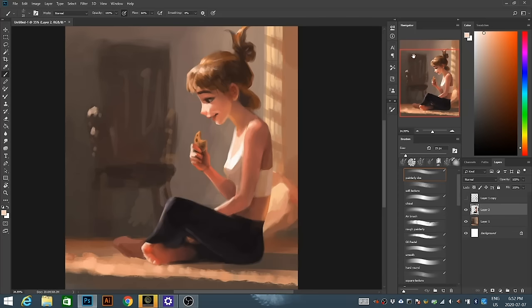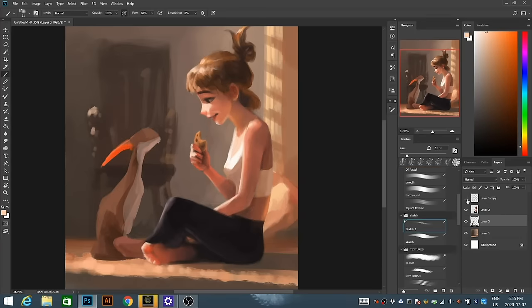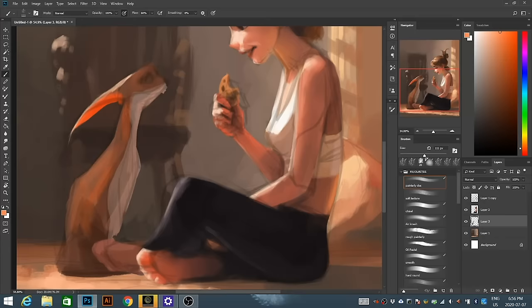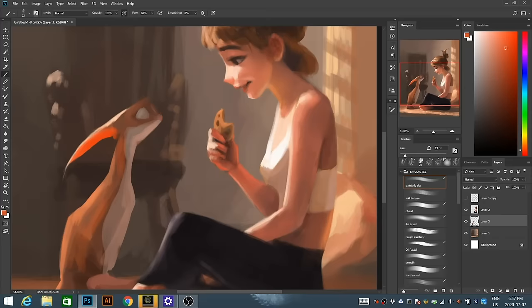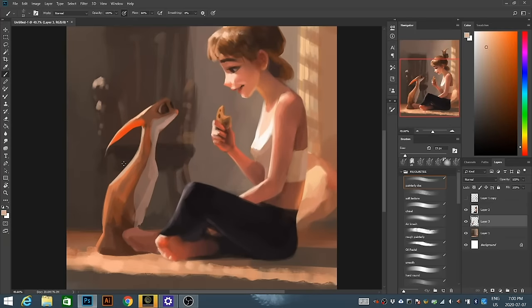At this point the main character is looking pretty solid, so we can move on to the second character — this little dog creature I created. Again, we're starting with basic color blocking, not going into details yet. We want to make sure the character sits in the environment correctly before doing anything else. You can see big brushstrokes as I try to get the colors down and work with the lighting.